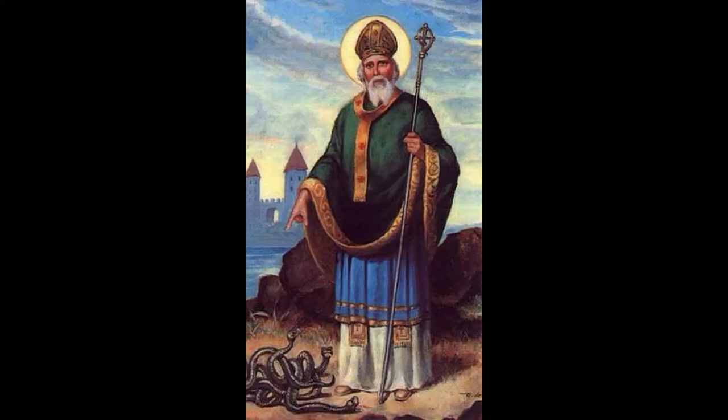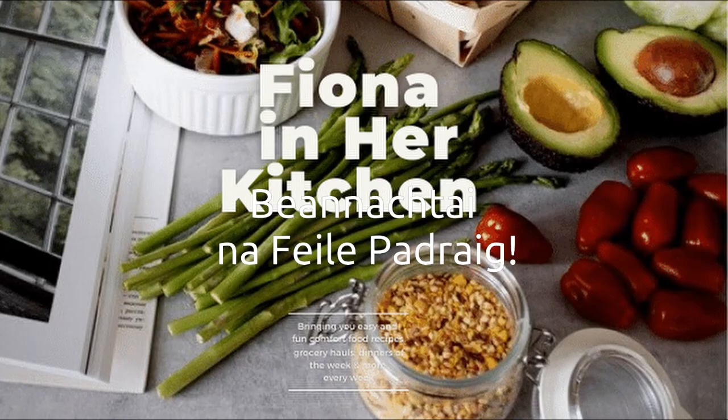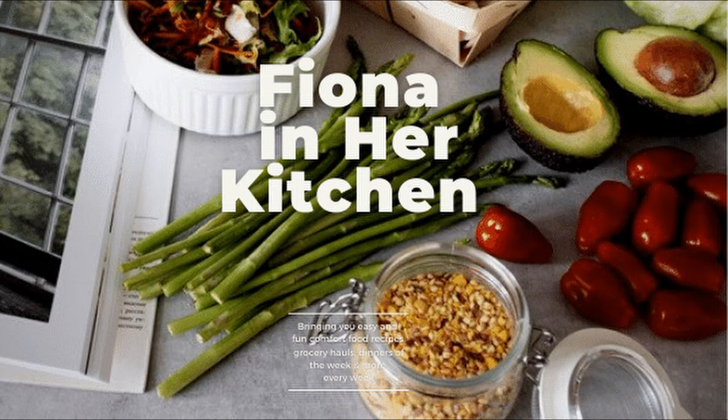Thank you all for joining me in my kitchen. God bless you all. Happy St. Patrick's Day to you all. Bye! Don't forget to give me a thumbs up if you've enjoyed the video, and please subscribe if you haven't done so already. Beannaigh Día féile Pádraig. Slán!